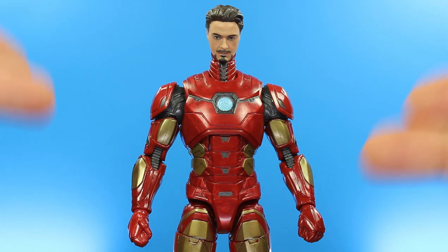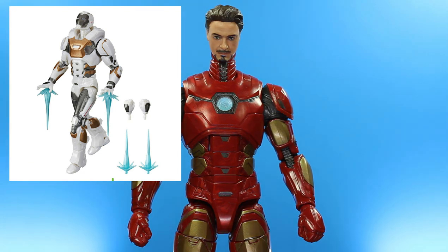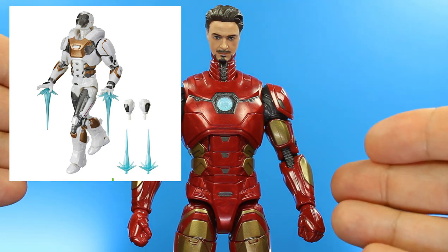I'm actually looking forward more to the Star Boost armor — the Target exclusive. I'm looking forward to that more than this one because I always wanted a Star Boost armor. That looks amazing, and I think that figure will definitely be much better than this one.